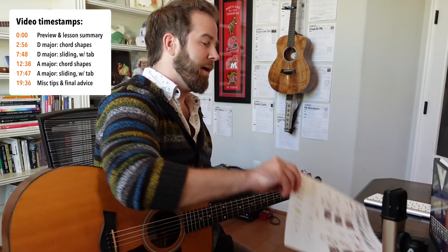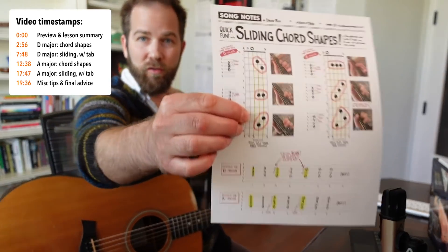Hey friends, how's it going? This is David Potts with Song Notes and a quick lesson today where I want to talk about some fun sliding chord shapes you can use.